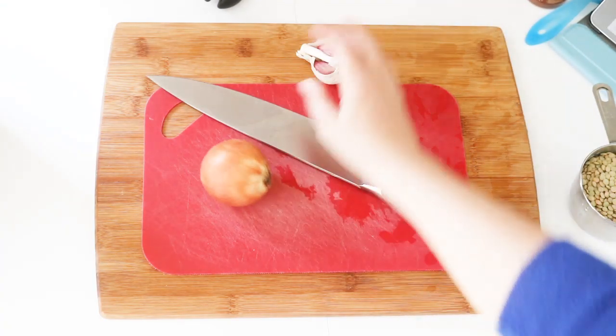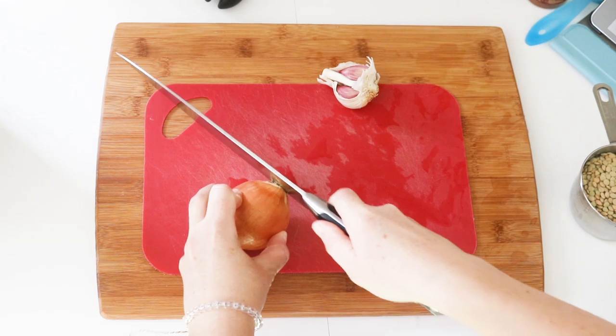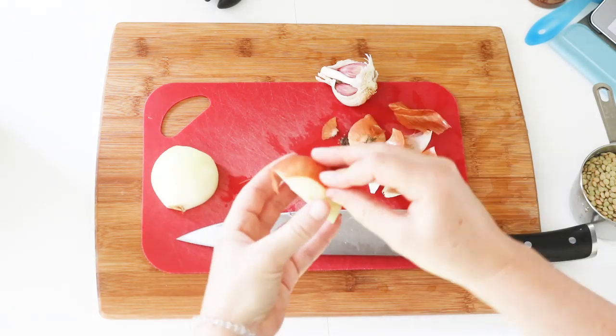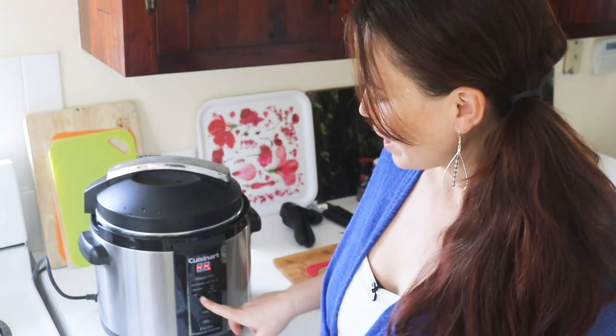Let's get started on this lentil chili. Starting as all good soups do, with an onion and some garlic, so I'm just going to chop up this onion. I'm gonna make my chili today in my pressure cooker because I've had a lot of requests to show you how to do that. It essentially comes down to the same basic steps, no matter whether you're doing it on the stove, using a pressure cooker like mine that has a browning feature, or some other kind of pressure cooker.